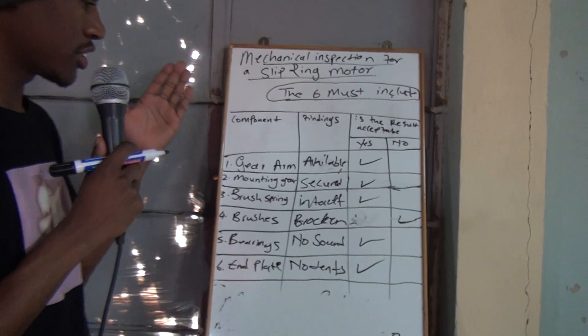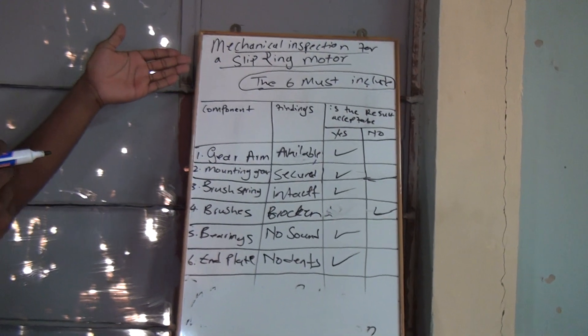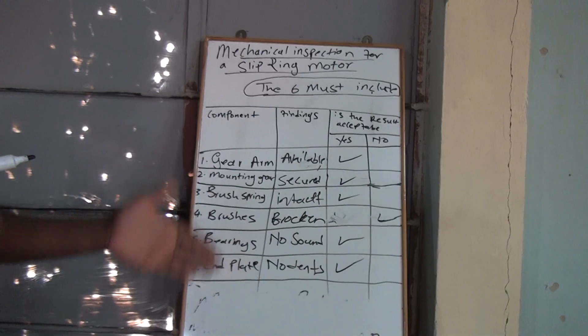This is the mechanical inspection for your slip ring motor, and these are the six that you must know. Meet me on the next video, which will be part two for this one. In part two, I'll have the actual motor where I explain and show you everything — how everything functions.